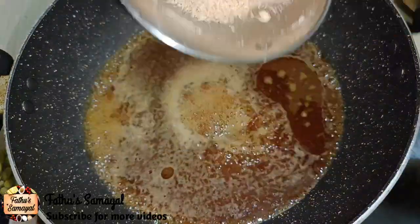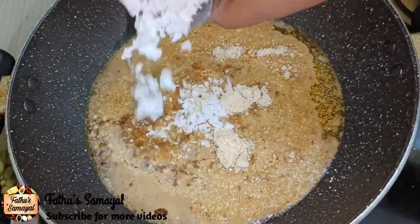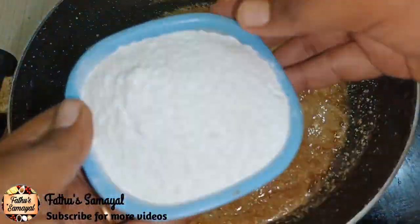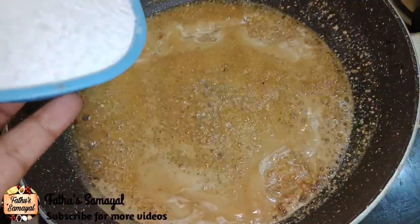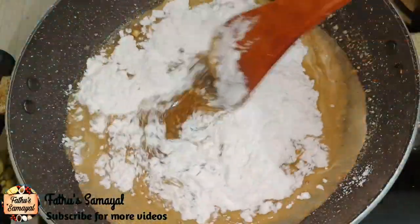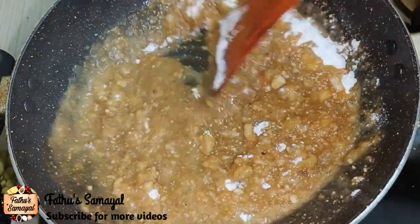Add 2 tablespoons of salt. Add 2 teaspoons of vegetables. Now we will add a single cup of tea.